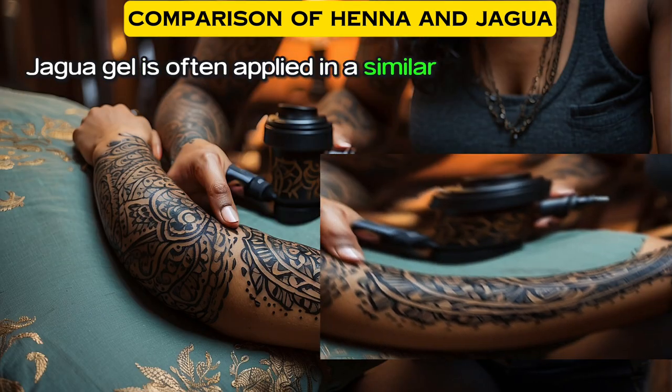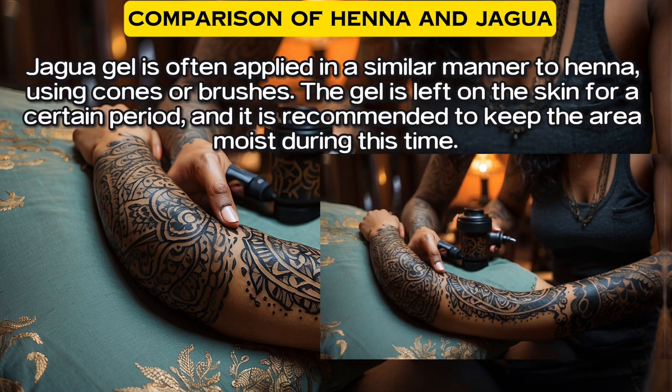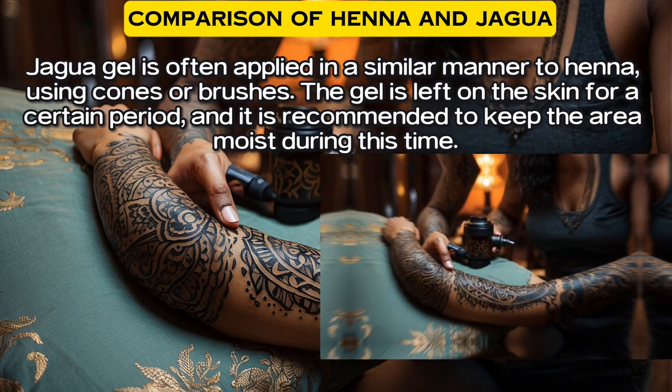Jagua gel is often applied in a similar manner to henna, using cones or brushes. The gel is left on the skin for a certain period, and it is recommended to keep the area moist during this time.